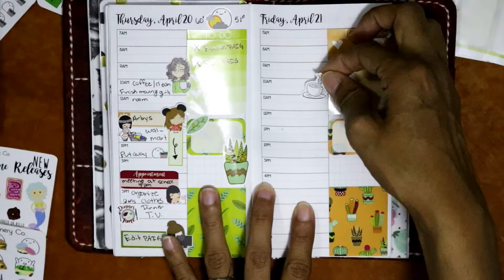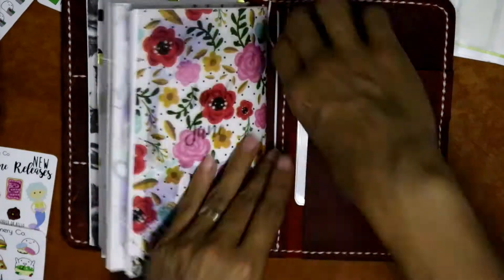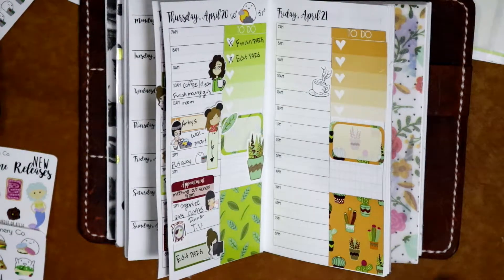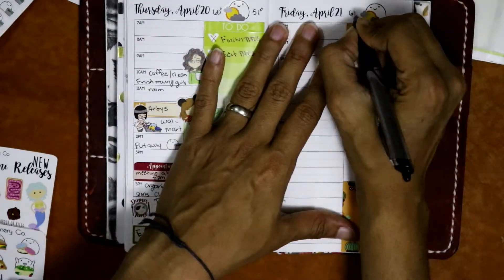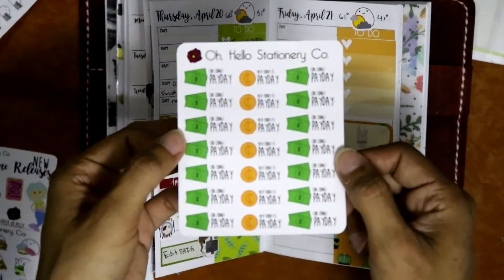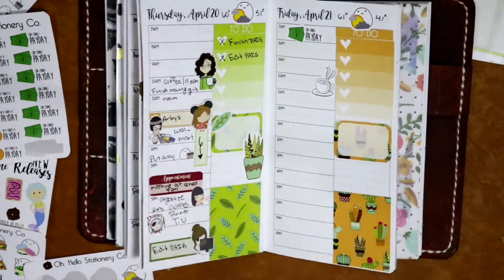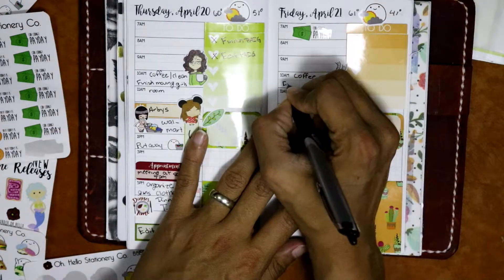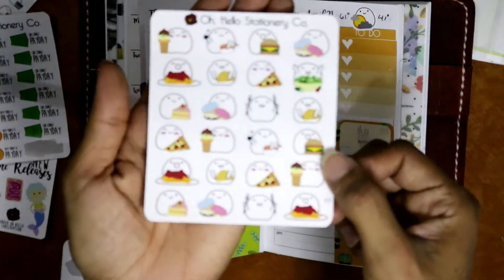I don't know what happened to the footage from Thursday — I looked for it and I'm so sorry about that. But I just used a Monday Mona for breakfast and coffee. Then I used a Little to mark down that we went to Arby's, and then a grocery shopping girl from Miscellany Boulevard to mark down that we went grocery shopping. A laundry blobby to mark down that I put away laundry, and some more Laneys to mark down that I organized the girls' clothes and that I was editing the plan-as-I-go.